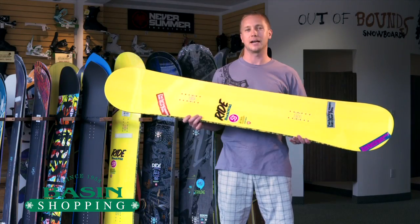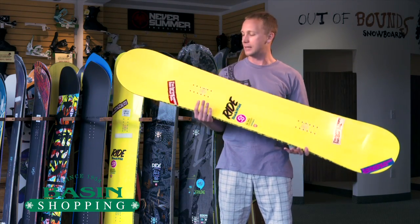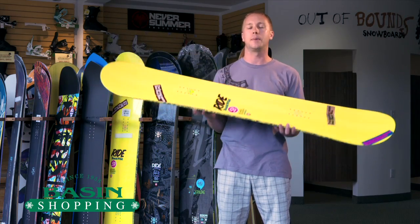Hey guys, this is Matty with BasinShopping.com. I have here the 2013 Ride Buck Wild. The name says it all — this is definitely the Park and Pipe Dominator.